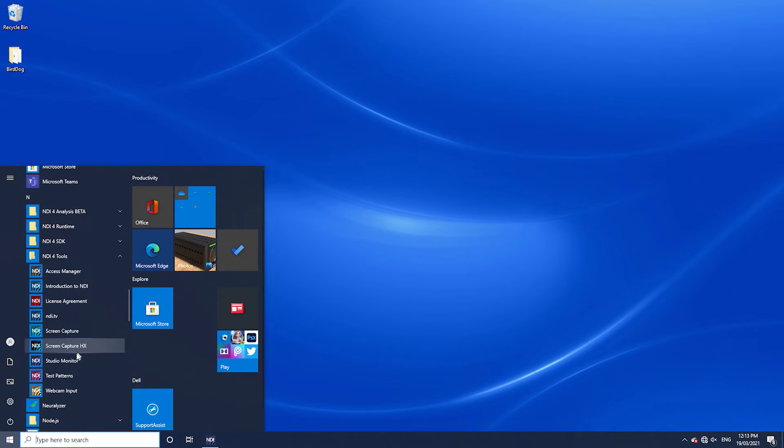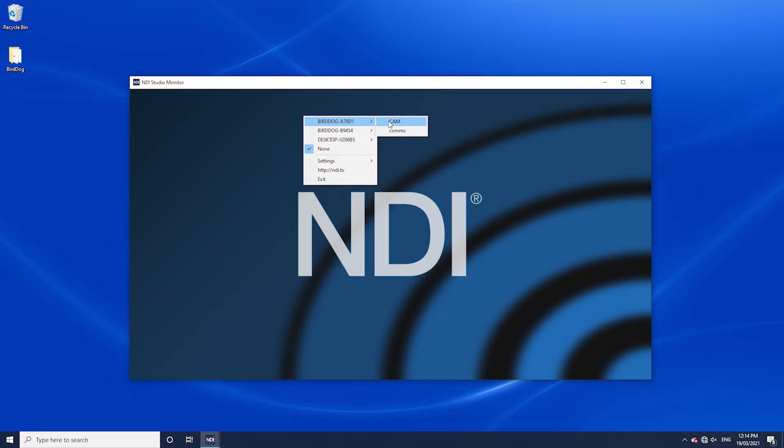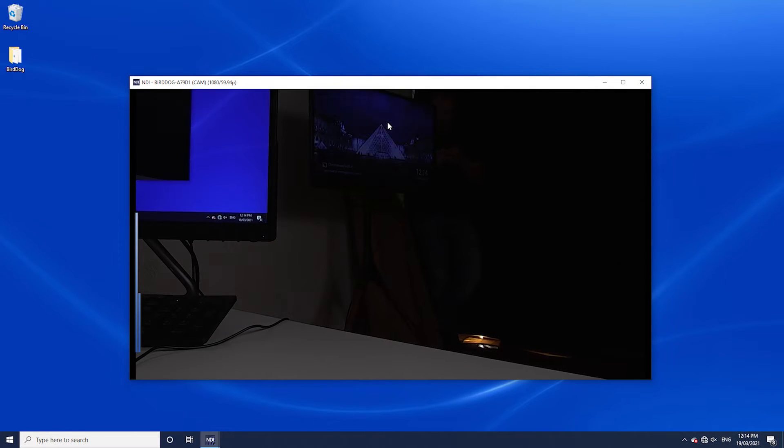Now, if you haven't done this already, you'll need to download the NDI tools. This is available from www.ndi.tv. Once you have NDI tools installed, you'll need to open up Studio Monitor. This is available from the start menu under NDI and Studio Monitor. Studio Monitor is a simple application to allow you to view any NDI source on your network. If I right click on Studio Monitor, you'll see a list of NDI sources. A quick tip: your camera has a serial number on the bottom of it, and those last five digits will match the NDI name that comes up here.